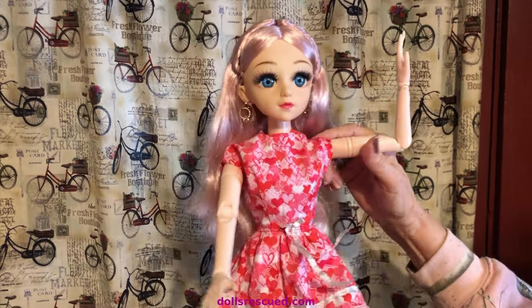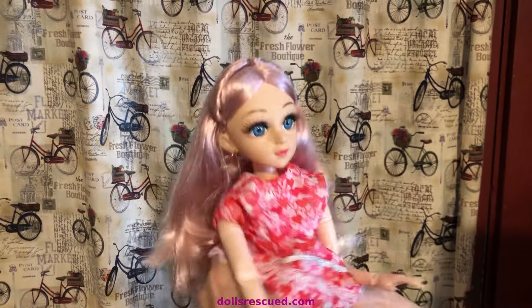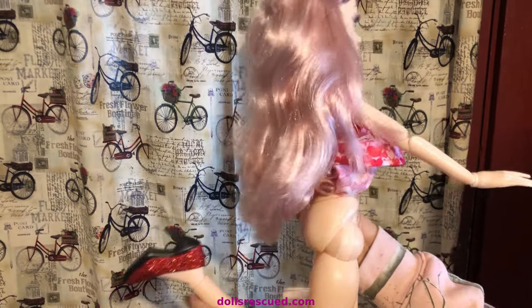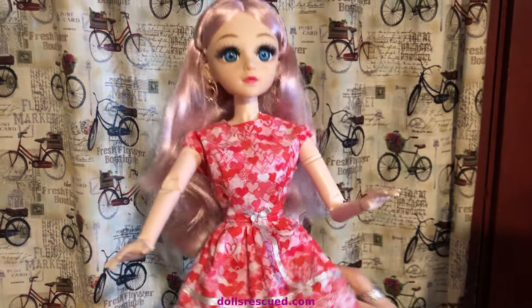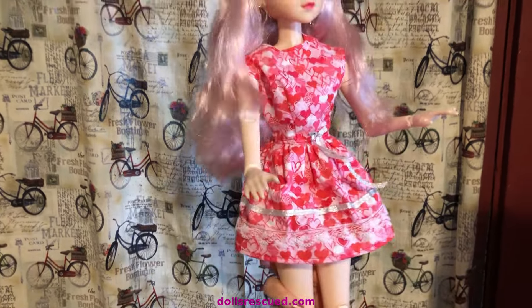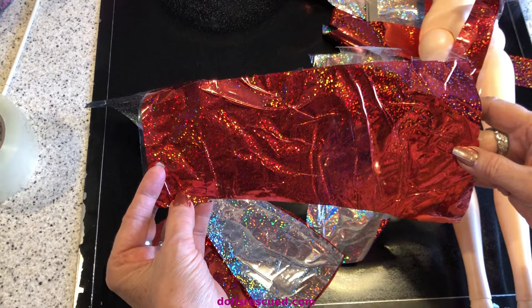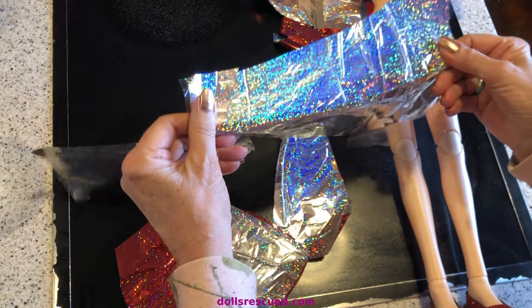This is my little one-third ball jointed girl. She is ball jointed, a cheap AliExpress find — I think we paid like $12 at the time. She came in a little outfit, pretty fancy, and she already has on this cute little Valentine's dress I made for her last year. Yes, I do like them short! So let's see if we can get her a paper outfit.